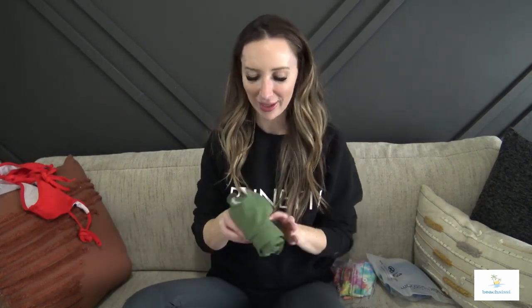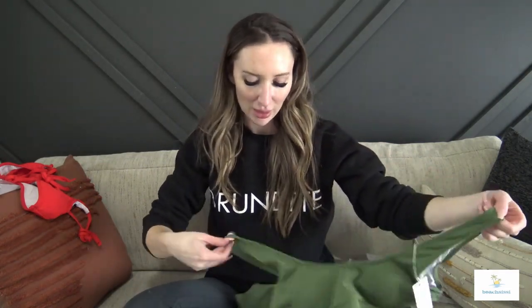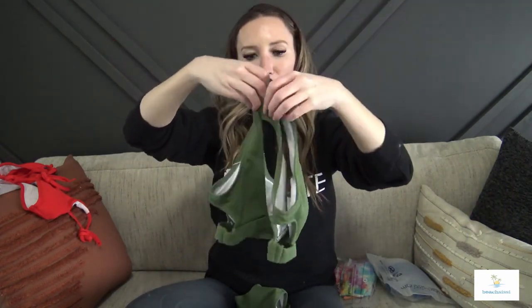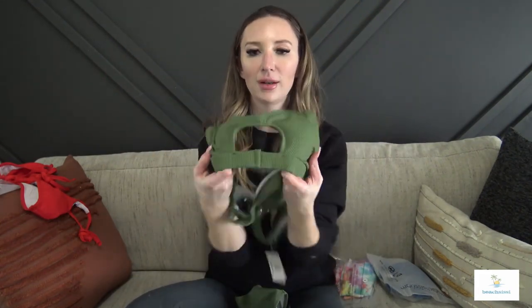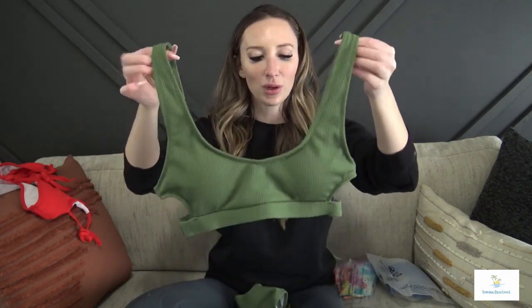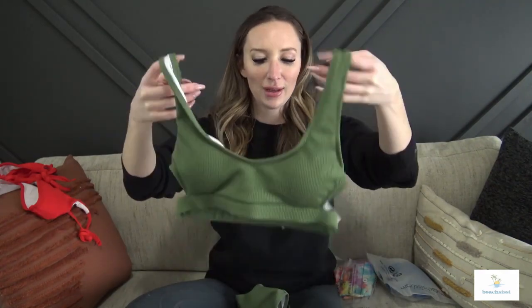Next up, here is a green set — I'm really loving this color. Again, this is the same material as the last one, just a different color. The top is like this on this one and then it's really low in the back and has kind of a square cut, which I love. It also has these little peekhole cutouts on the side. Not adjustable anywhere, but the sizing looks great and again it has padding that is removable.